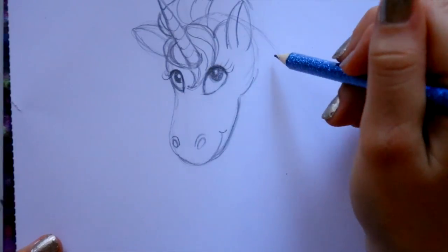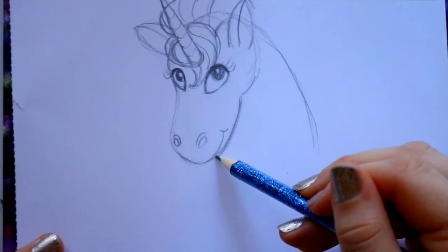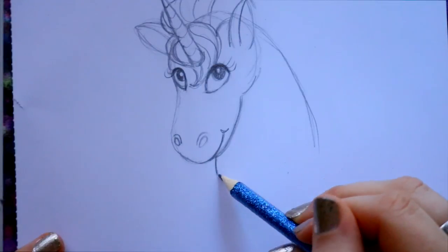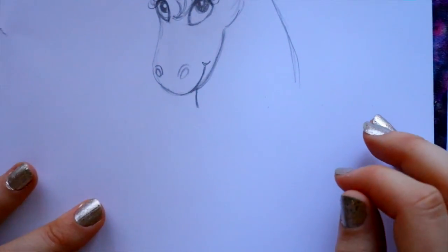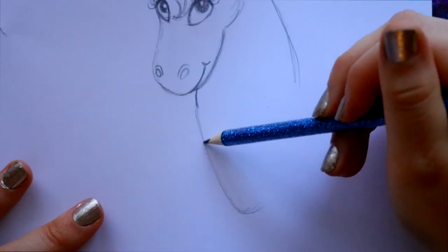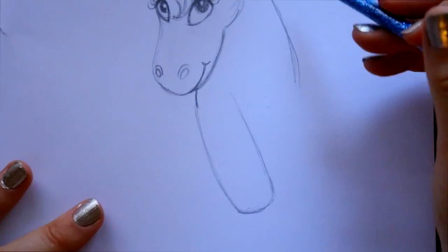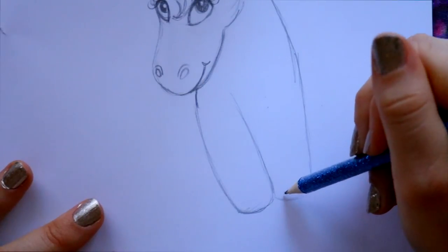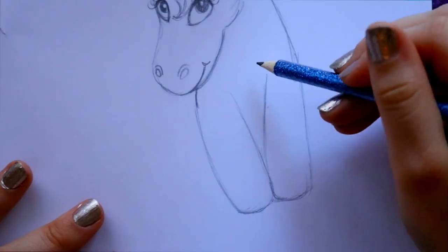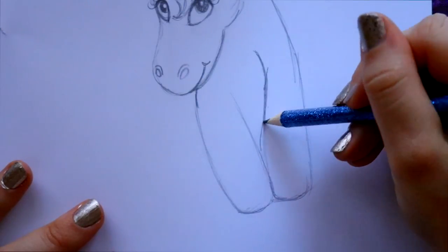Jump back behind her head and bring down this side of her neck, then jump over and bring down the other side of her neck underneath her mouth directly. Then I start bringing down her legs — bring down this side, round off the bottom of her hoof, bring it up. Jump over, bring down this side of her hoof, connect these together with this one going this way, and then curve the other going that way, making sure you still have that line.